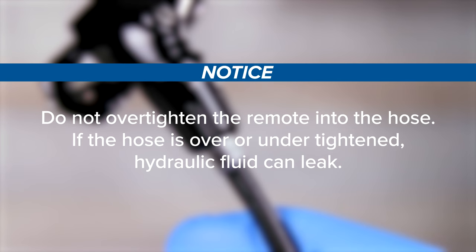Do not over-tighten the remote into the hose. If the hose is over or under tightened, hydraulic fluid can leak.